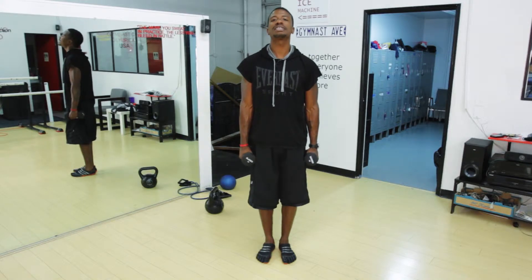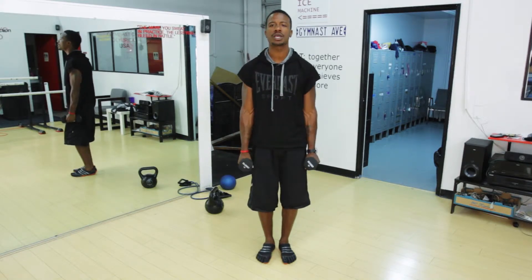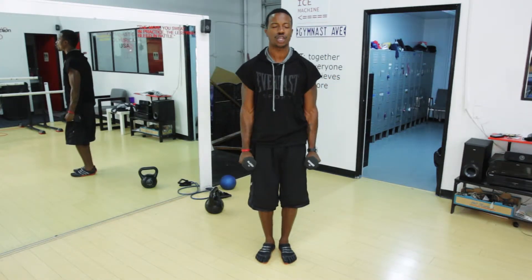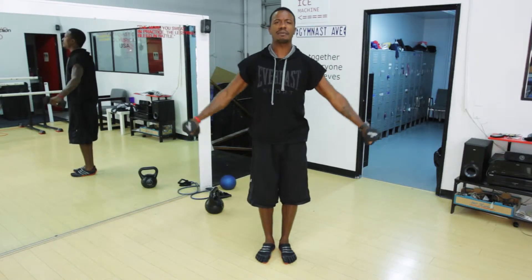The first exercise we want to do is basically a shoulder raise. We're going to take two dumbbells — I'm working with 10 pound dumbbells — and raise them out to the side. We call it an iron cross. Raise them out to the side and do at least three to five reps just to get the body going.